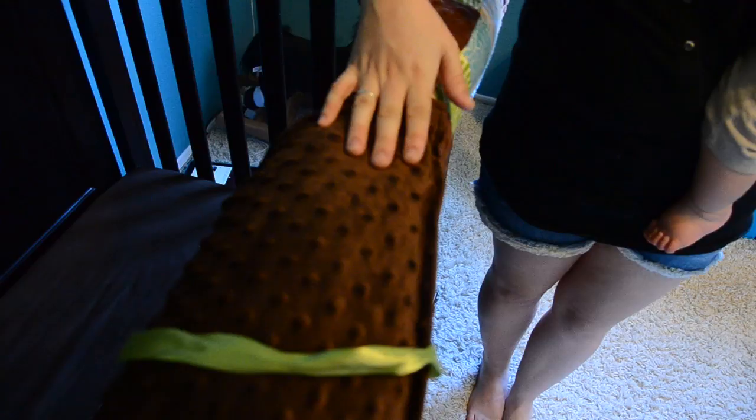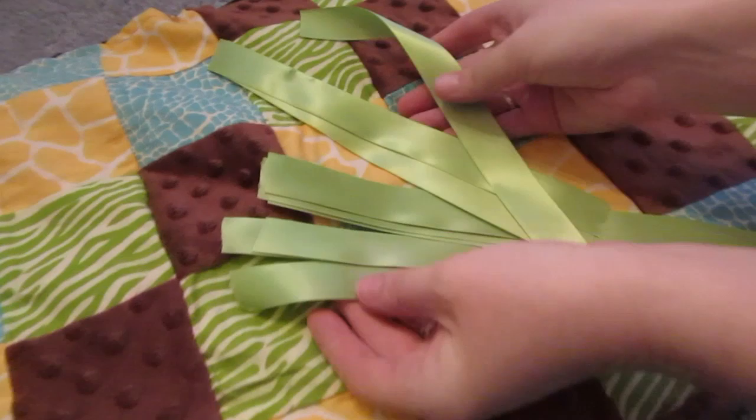First off, you're going to need two different fabrics — one for the side that you want to show and then one for the backing. You're also going to need some batting which is going to go inside of it, and you're also going to need some matching ribbon.